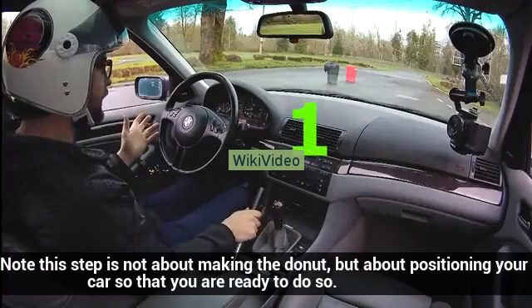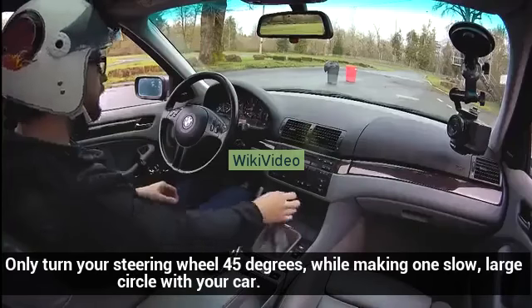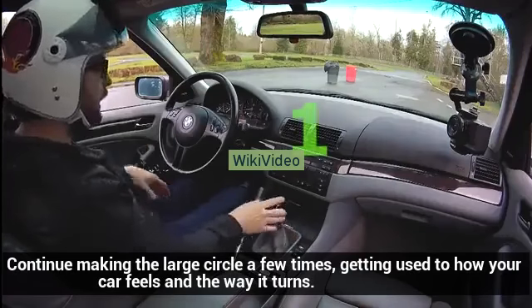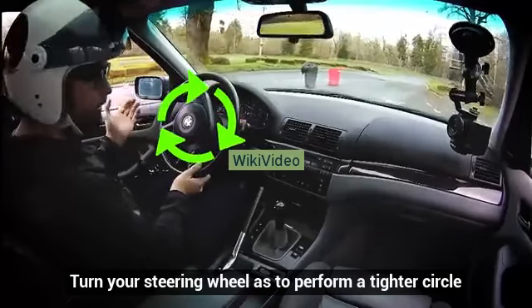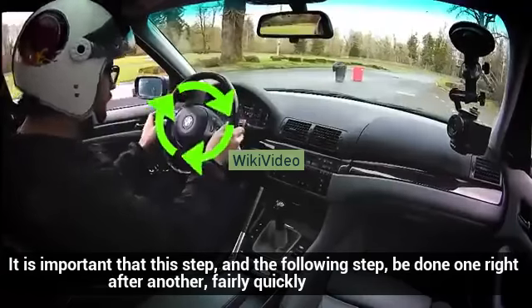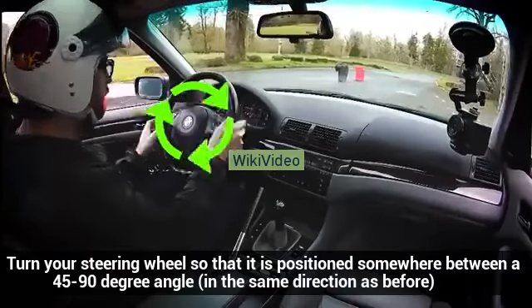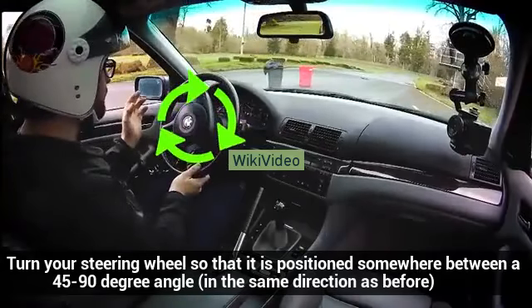Only turn your steering wheel 45 degrees while making one slow, large circle with your car. Continue making the large circle a few times, getting used to how your car feels and the way it turns. Then turn your steering wheel to perform a tighter circle. It is important that this step and the following step be done one right after another, fairly quickly. Continue to press gradually on your accelerator and turn your steering wheel so that it is positioned somewhere between a 45 to 90 degree angle in the same direction as before.